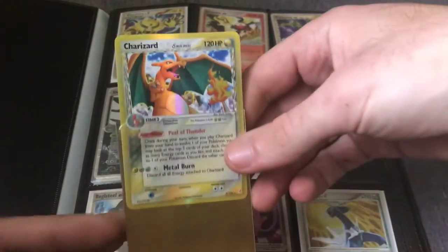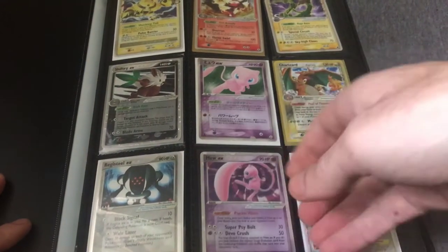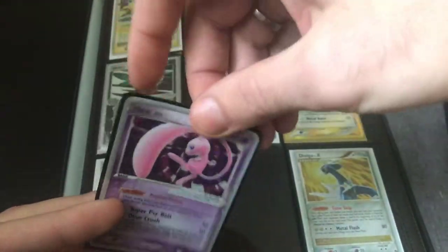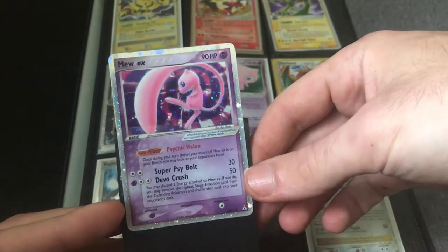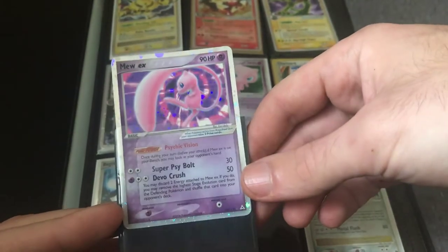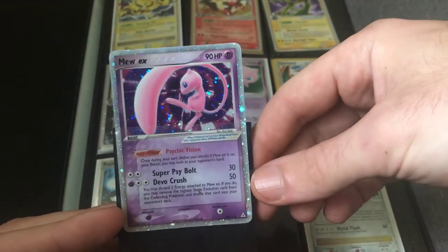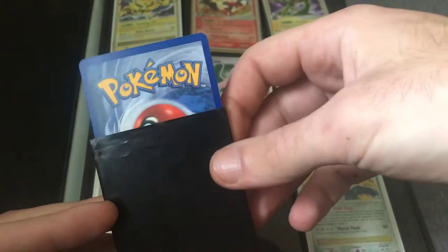This card in this condition is probably worth around $50 right now. It would be another card I'd consider listing as an auction, graded or not. This is the Holon Phantoms Mew EX — another desirable card in the current market, especially as EX series cards become increasingly popular and desirable for collectors.